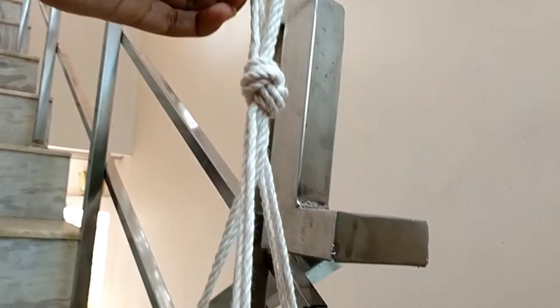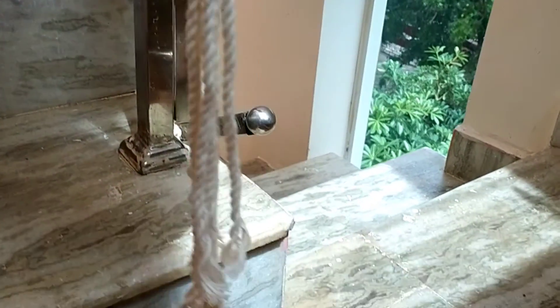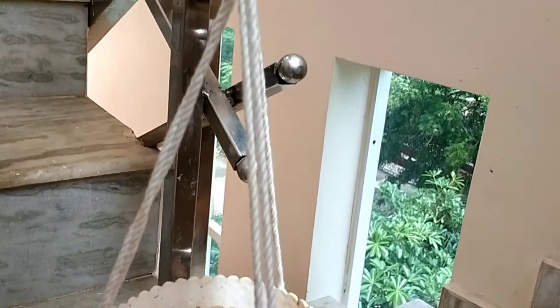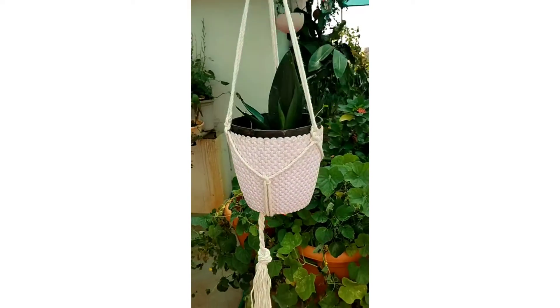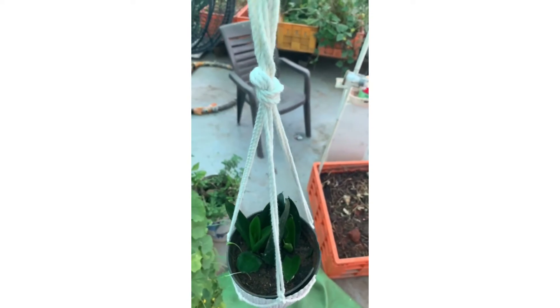How beautiful it is! I'm really in love with this. Oh my god, I really loved it. I hope you like this video. If you found it useful, please like, share, and subscribe to my channel. Thanks for watching!